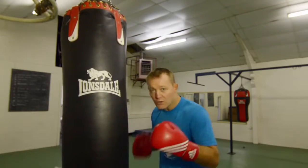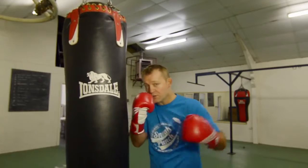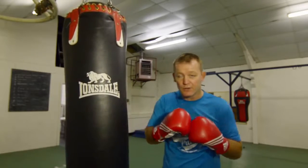So you start with one, two, three, four, come over one, two, three, four — three hooks to the head.